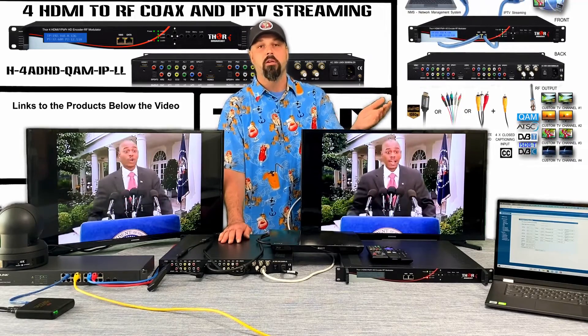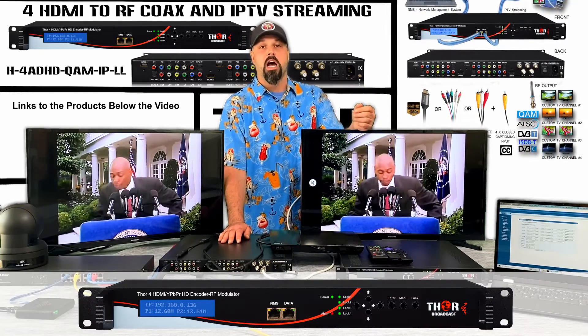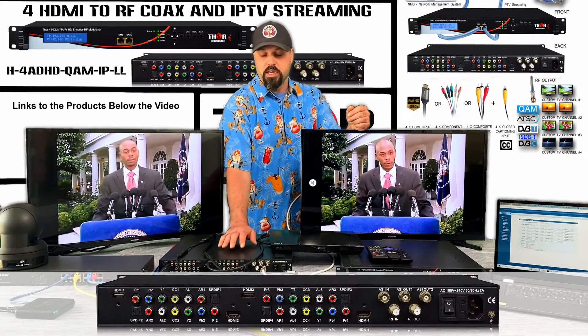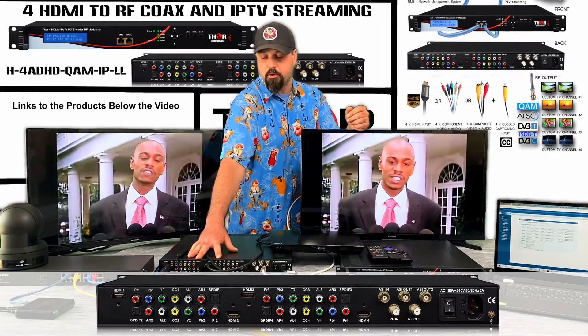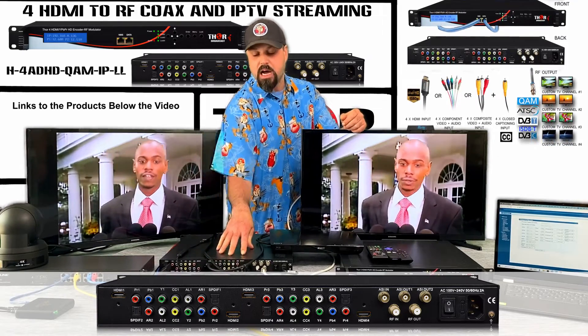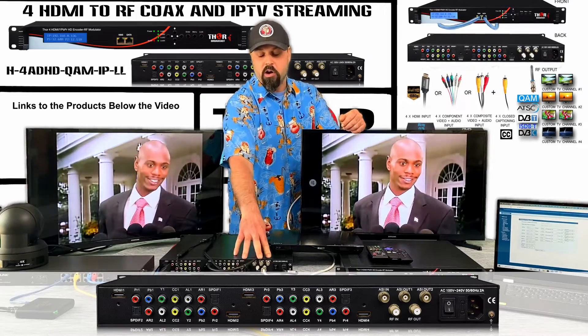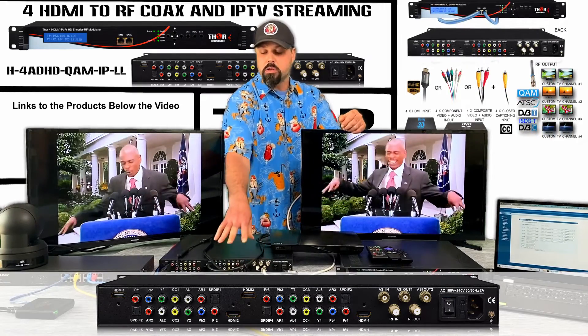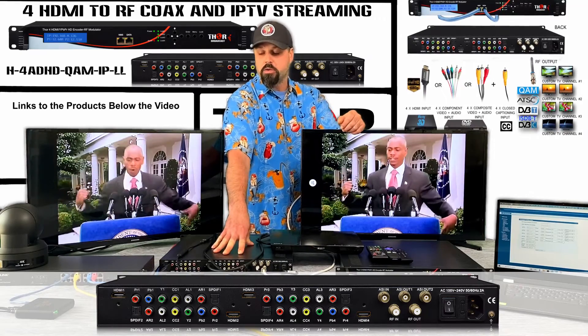The 480 HD stands for a four-channel analog and digital high-definition modulator. On the back you can see it has sources for YPbPr, HDMI, component, and composite. It also has RF in, RF out, ASI in and out, and it supports IPTV streaming.